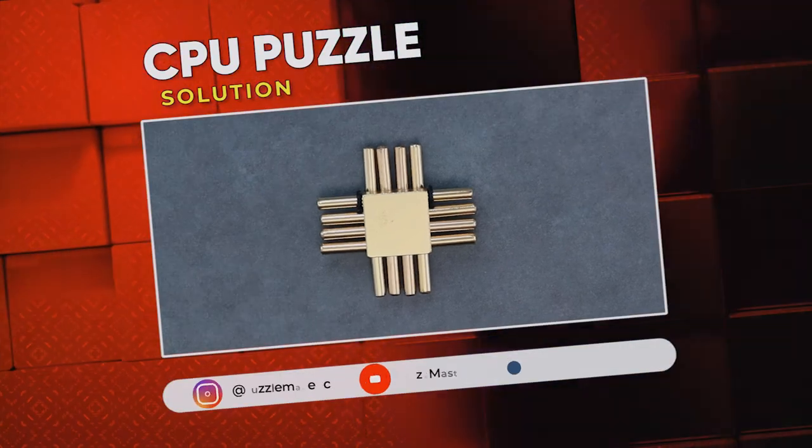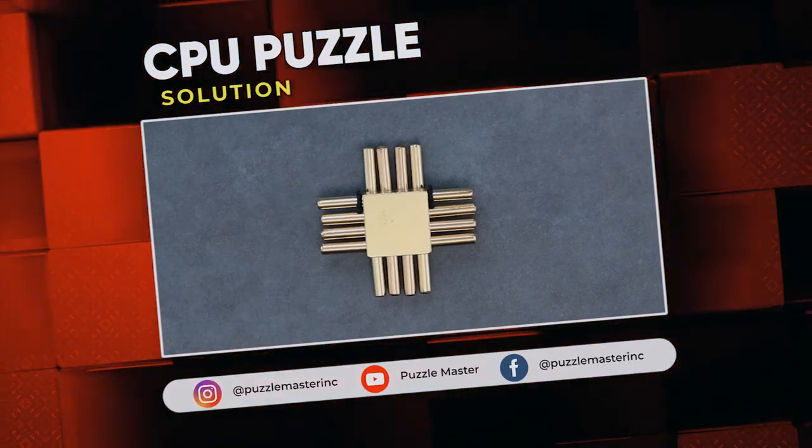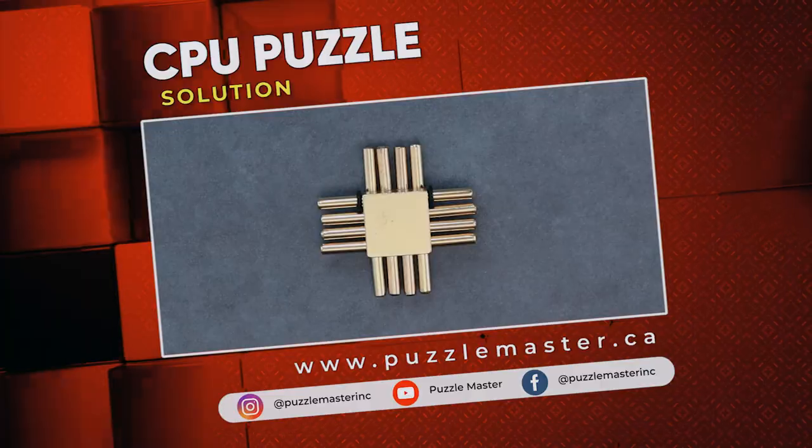Thank you for watching. If you enjoyed this video, we have plenty more like it on our YouTube channel. Haven't had enough? Join the community on Facebook or Instagram. If you want more puzzles, we have a massive catalog at puzzlemaster.ca. We'll see you next time. Bye.